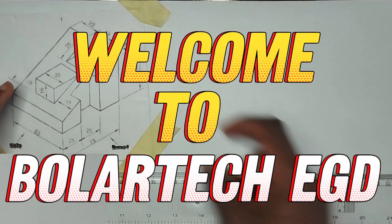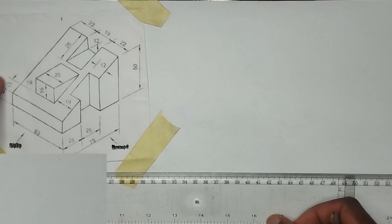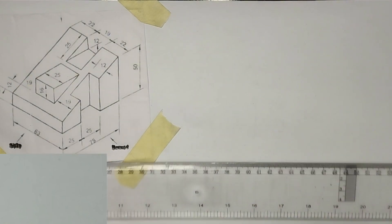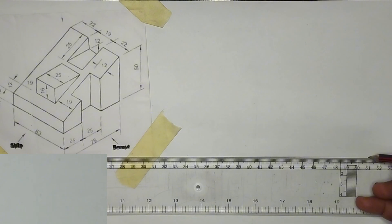Hello guys, in this video we are going to be drawing the copy isometric of this particular block shown on the screen. First of all, we have to draw our reference line, which is a straight thin horizontal line at this particular point.